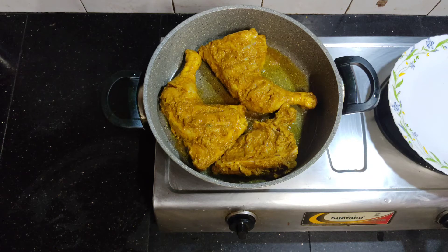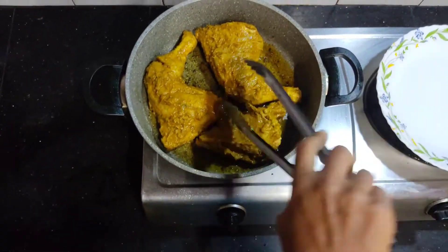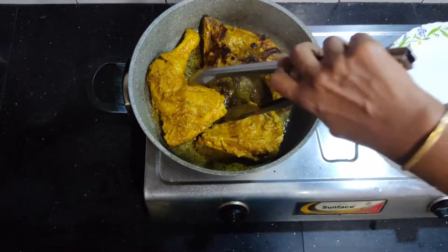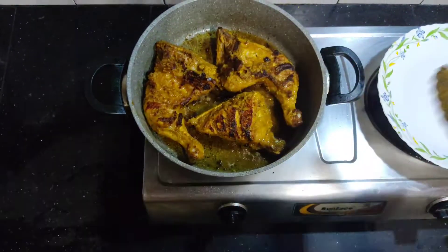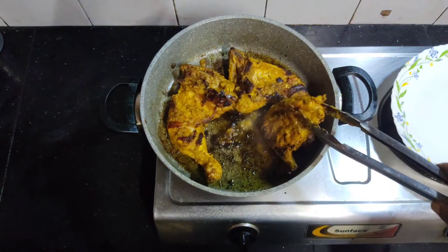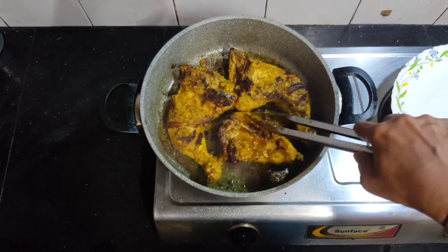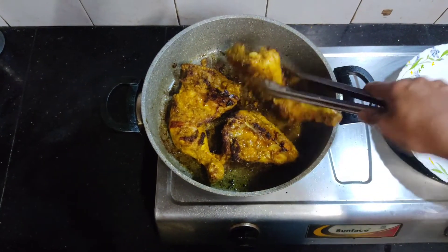We will add the chicken on low flame. Don't taste it yet. Now we will put the two sides in the grill. We will watch for the color change in the chicken and keep the low flame.